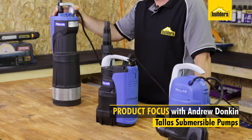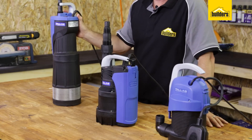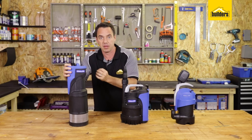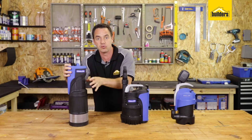Here we have submersible pumps. All three of these pumps have different functions, different performance and different uses. This pump, the D-sub-1200, is ideal for high volume and high pressure requirements. Therefore use in your home, use for irrigation systems, putting inside a Jojo tank and submerging it into the water.